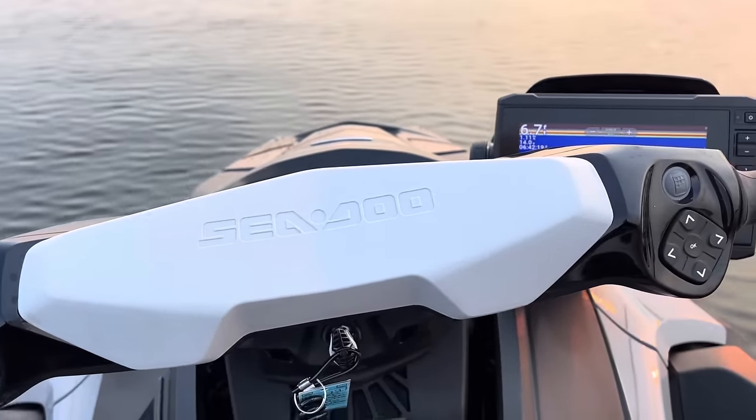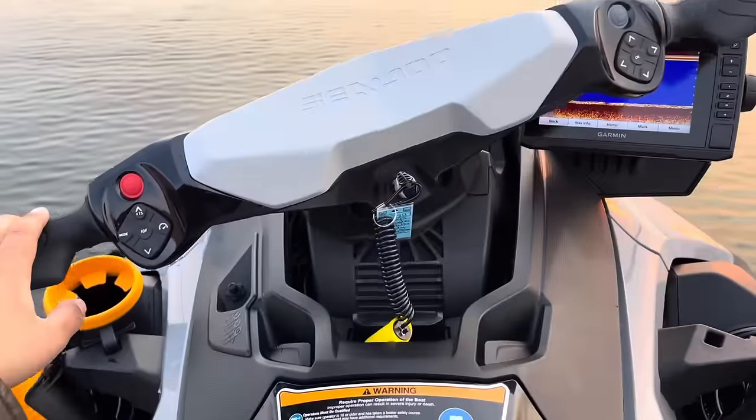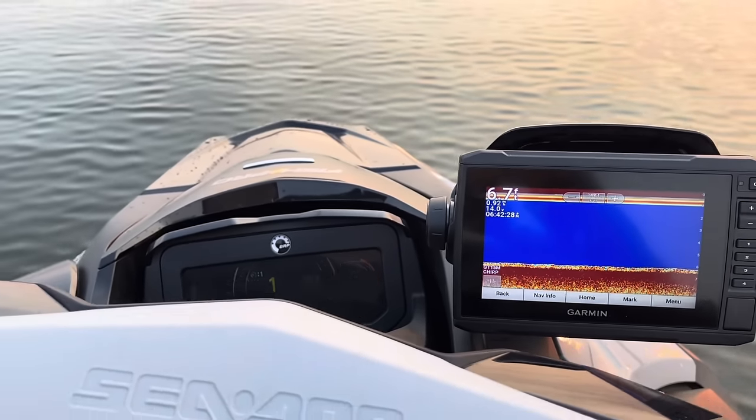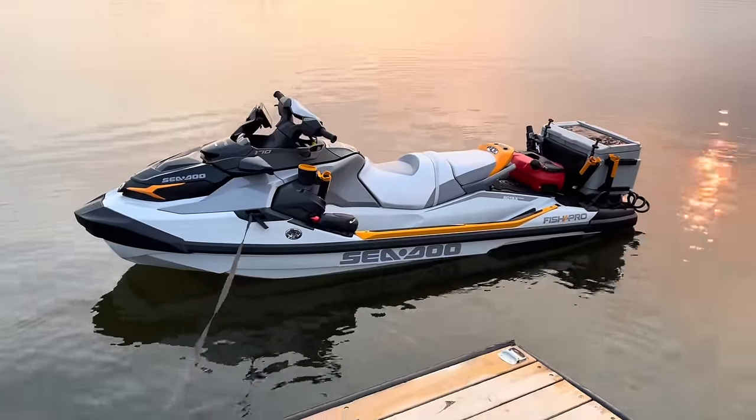I'm also going to be mounting downriggers on this thing — at least one. So yeah, that's a super cool feature, the trolling motor mode.